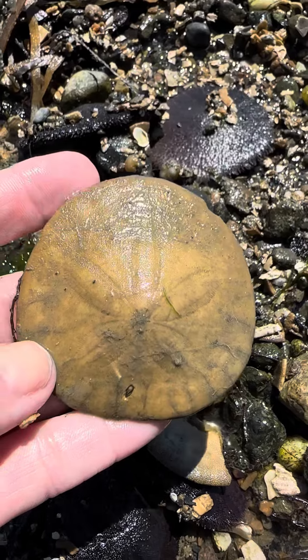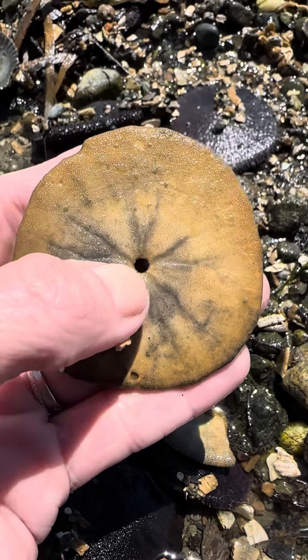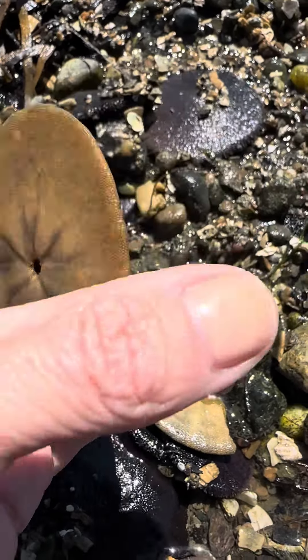This is called the test. This is the inner structure that gives them their shape. You can see their mouth in the center and their anus along the rim.